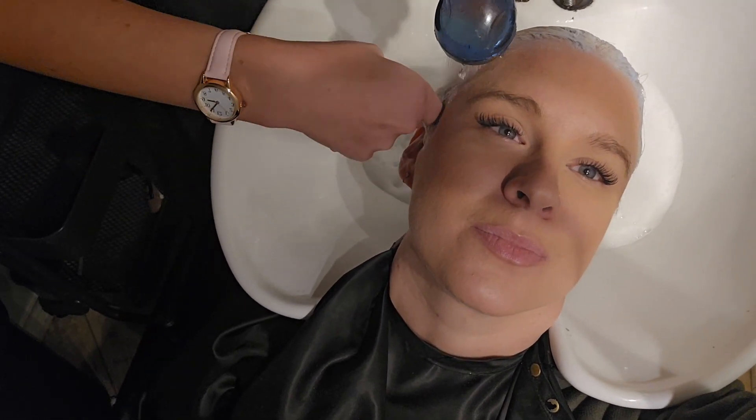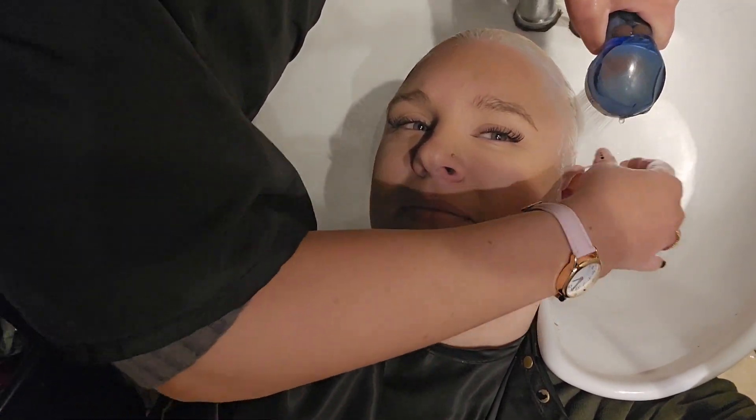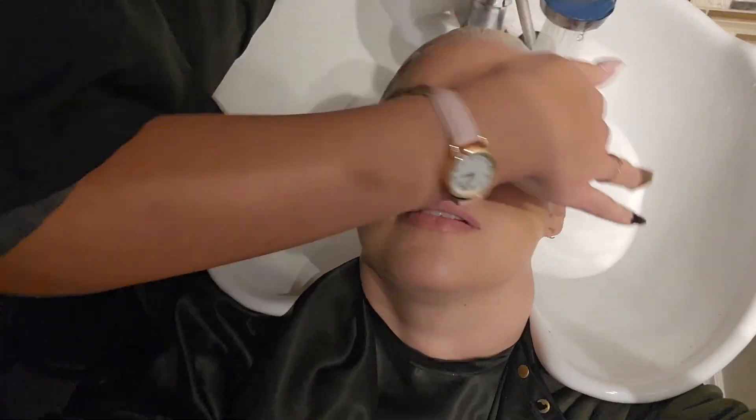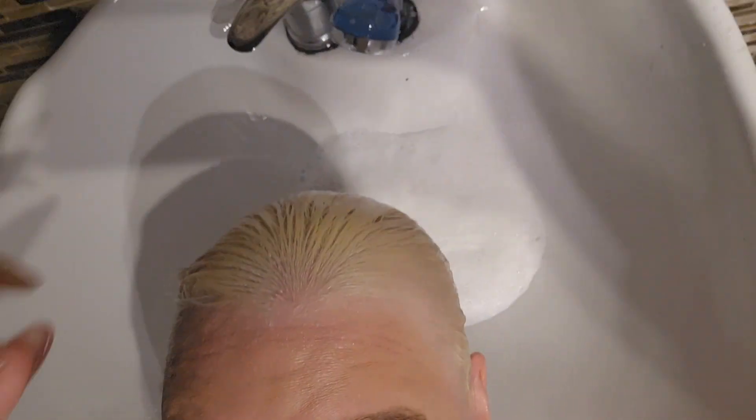I never process my bleach with heat, but I do like to put a cap so that nothing dries out, and I always poke a hole for the ends so they don't sit in there with the bleach. Here we are just rinsing off the bleach. We rinse it thoroughly and then shampoo to make sure there is no bleach left in the hair whatsoever before I put on the toner. And I'm just going to give you a little shot of what my hair looks like before I even put toner on.